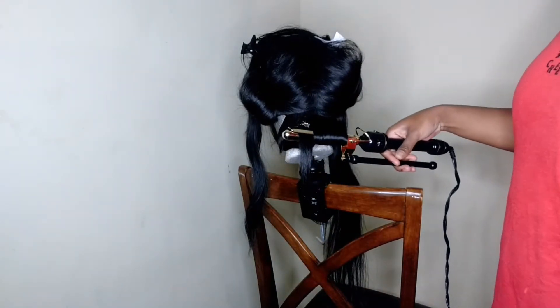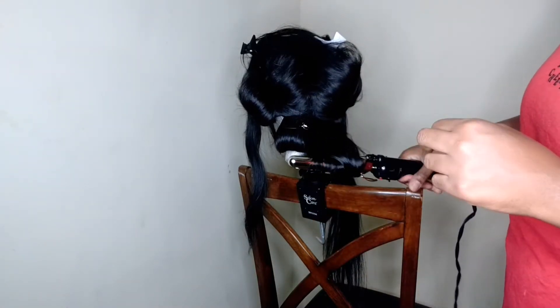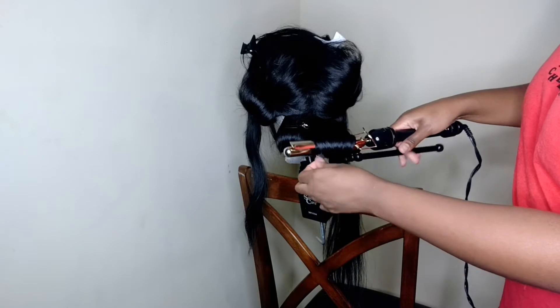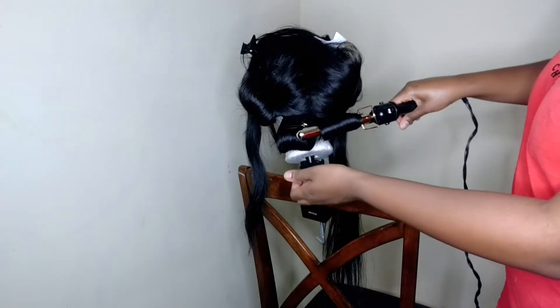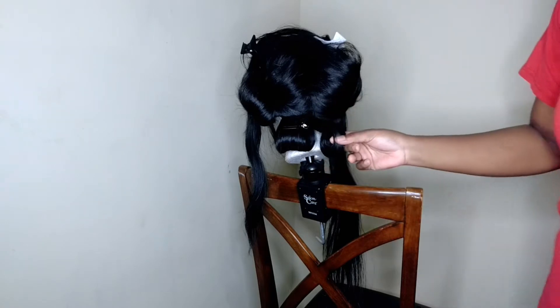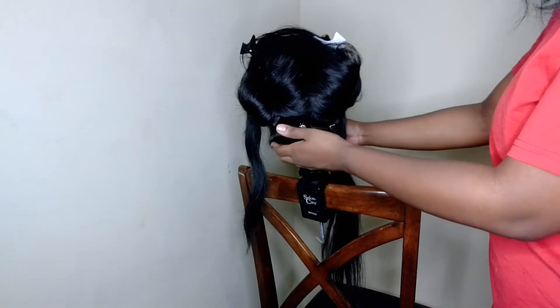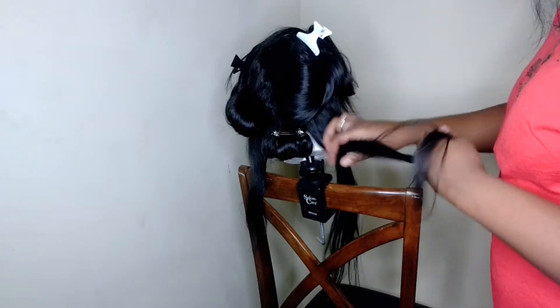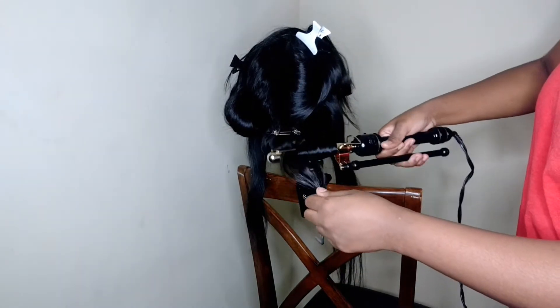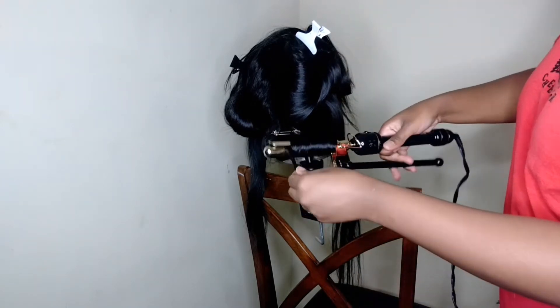Pin curling your hair right after you've curled it is really, really good and it helps hold your curls and make them last so much longer. What you're doing is putting the pin there and it's holding the hair into the form that you formed it in, if that makes sense. Then you wait until all the curls are completely cooled down to take the clips out.